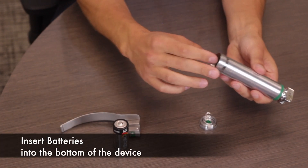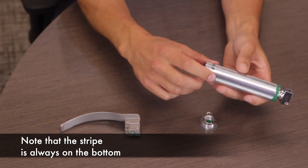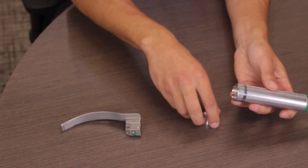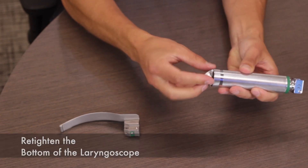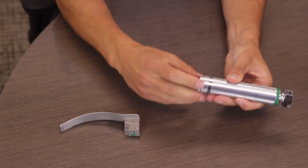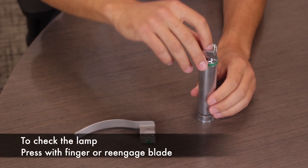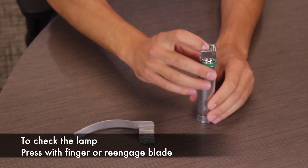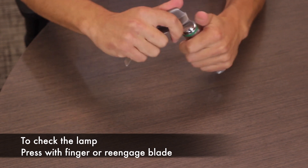Reinsert both batteries at the bottom of the device. Note that the stripe is always at the bottom of the laryngoscope handle. Lastly, retighten the bottom of the laryngoscope — it's now ready for your next intubation. We always recommend double-checking that the lamp is functioning properly. You can check with your finger or by reengaging your blade.